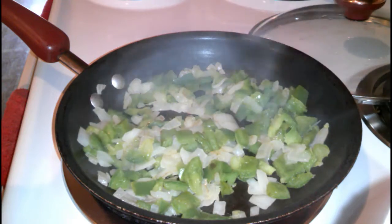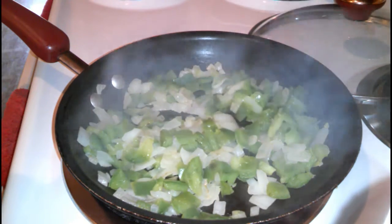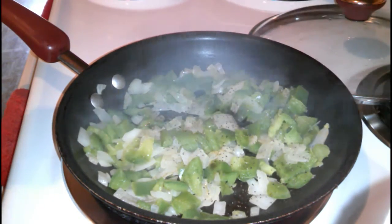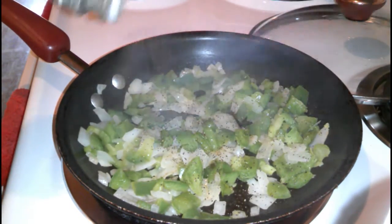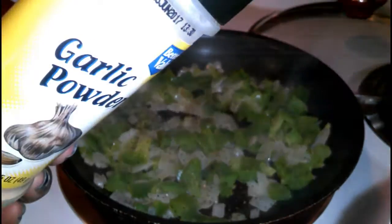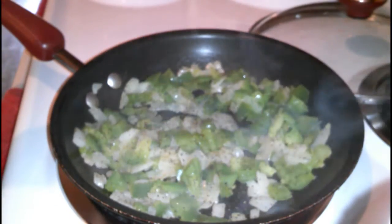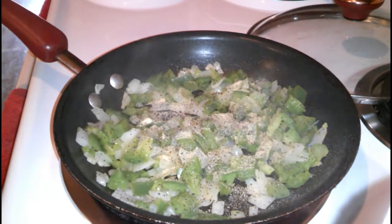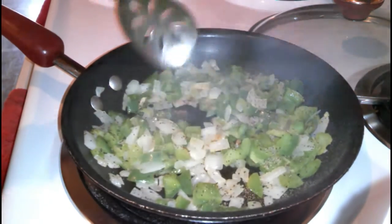While everything is simmering down, I like to add a little kick to my bell pepper and onion. I'm just going to put some black pepper and add some garlic powder, and mix this up.